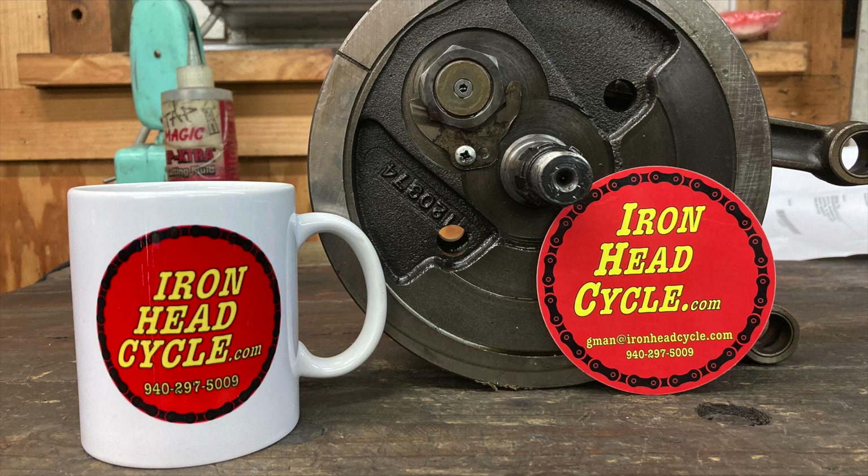If you like this channel and this content, the single most important thing you could do to help grow this channel is to hit the subscribe button. I also have new design coffee cups and stickers available — links are included in the description down below. And for those of you who really want to go the extra mile, you could join me on Patreon — link is also in the description. To all of you who have watched these videos, thank you very much. I really, really do appreciate it. We'll see you next time. Bye.